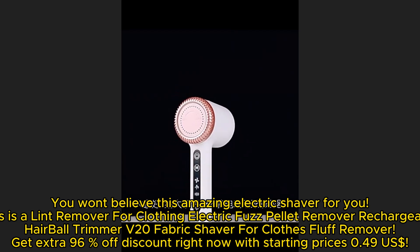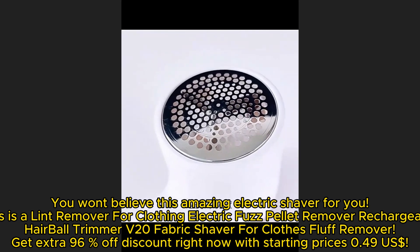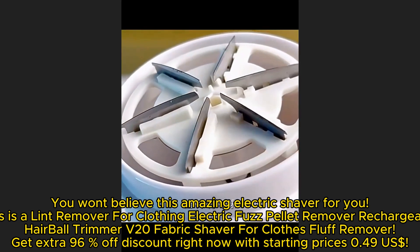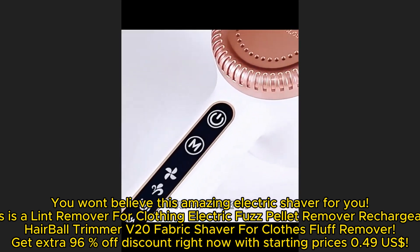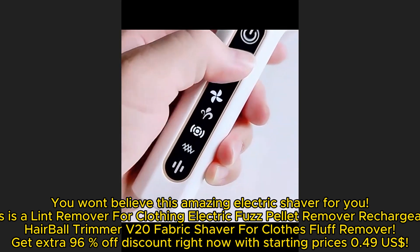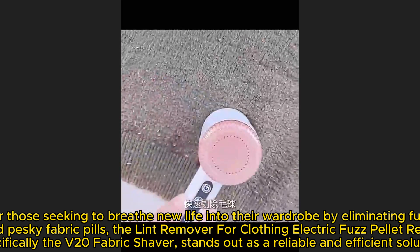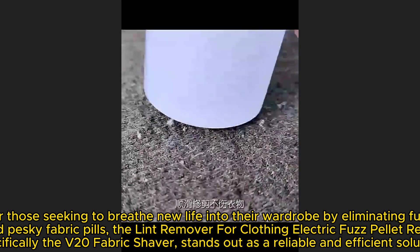This is a lint remover for clothing — an electric fuzz pellet remover. The rechargeable hairball trimmer V20 fabric shaver offers a fluff remover with an extra 96% discount, with starting prices at $0.49.